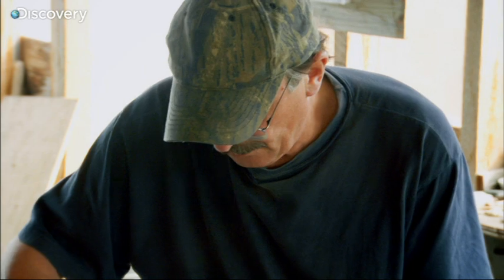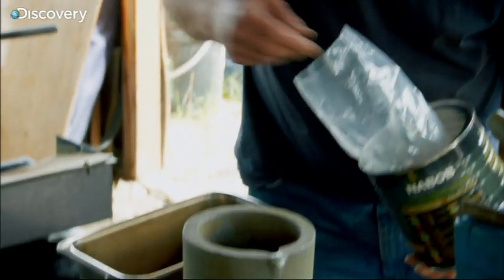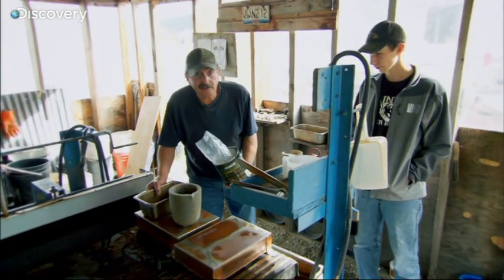This is soda ash, and the other material we'll add is borax, which is a soap. So, once again, you're cleaning the gold.